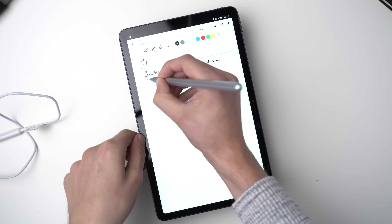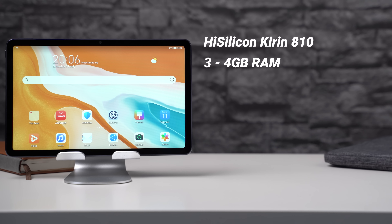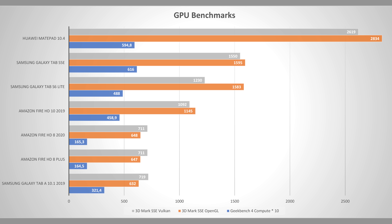The Huawei MatePad 10.4 features a HiSilicon Kirin 810 octa-core processor made by Huawei. We also get 3 to 4GB of RAM and 32 or 64GB of internal storage. In benchmarks the performance is outstanding for this price class. In Geekbench 5 it performs much better than the Samsung Galaxy Tab S6 Lite and Galaxy Tab S5e, which are direct competitors. But it's not as fast as the Apple iPad 7 or the Samsung Galaxy Tab S6 or S7, which are much pricier. The graphics performance is fantastic too, especially for a price tag of around $300.